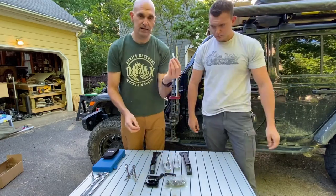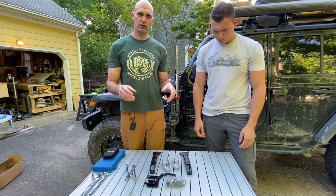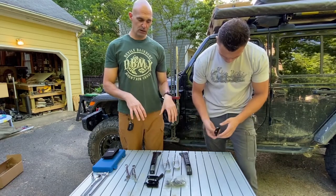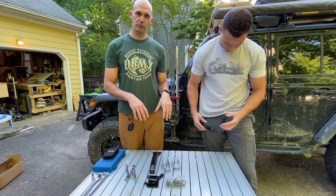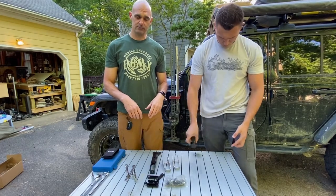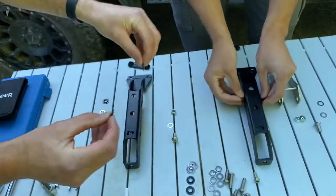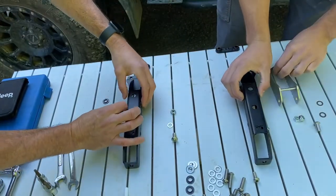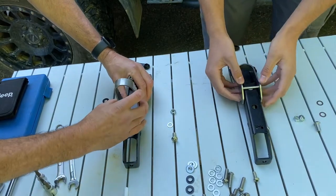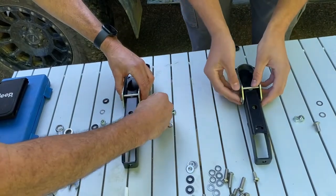You have everything you need plus a little bit of anti-seize. The way the instructions go, it's pretty simple — you start with the lower hinge first and just work your way up. We'll assemble what we can here on the table before we get started, and then it should just take a few minutes. You take the plastic washers and they go on either side, and that creates the space for the hinge with the larger bolts.